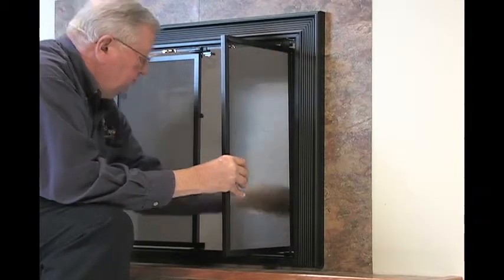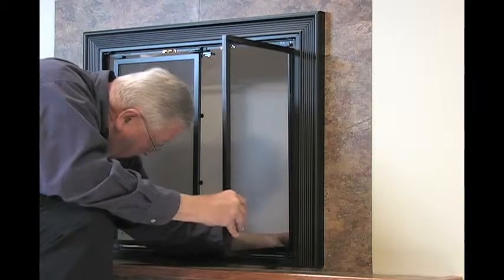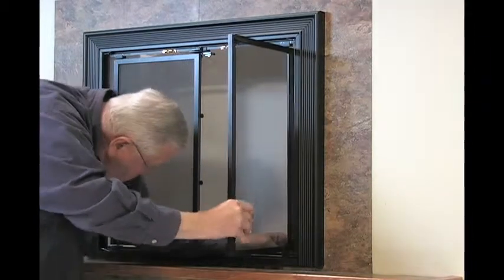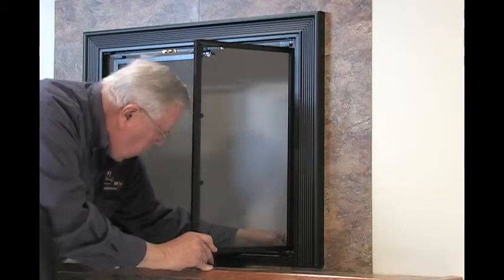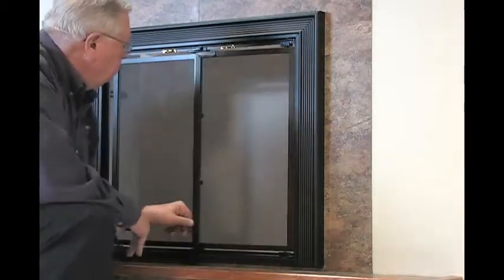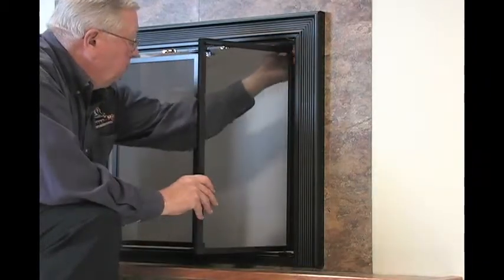Using your fingers, you can tighten the thumb screw. If the door doesn't align correctly, you can adjust it by loosening the screw in the top and/or bottom pivot pin brackets, moving the door in or out to the proper location, and re-tightening the screws.